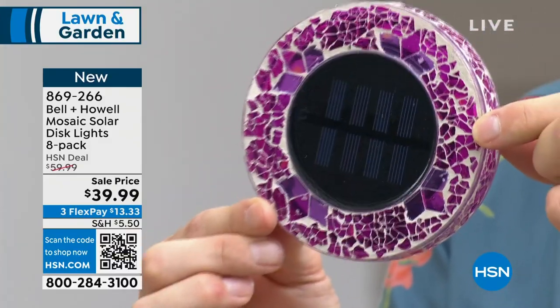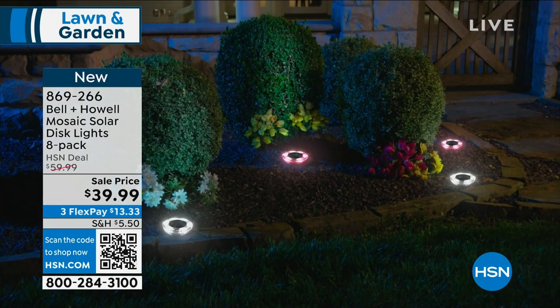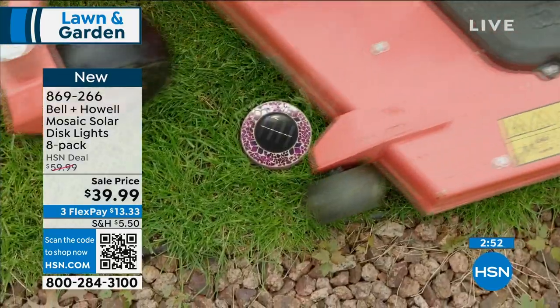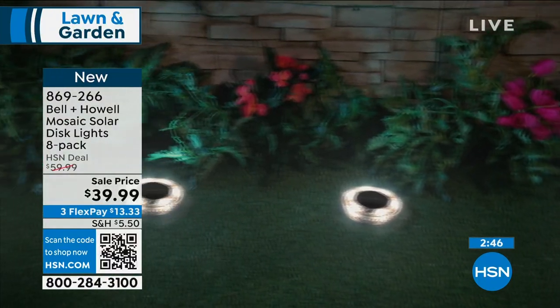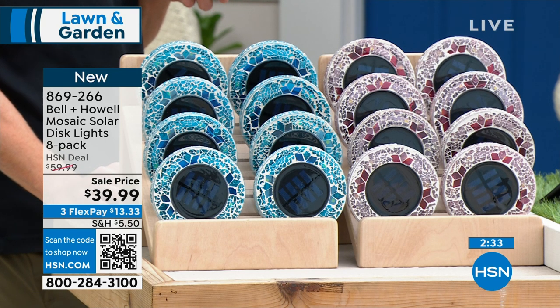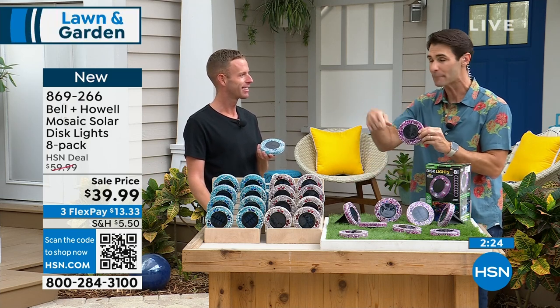That picture you're seeing on screen — that's from my house in Tampa. It's a townhouse in the city with a concrete balcony, no grass to stake these into. I have to lay them on something flat and hard. It's really the only type of lighting I can play with because I don't have a yard. As long as they're out somewhere collecting sun, they're going to glow through that beautiful mosaic design. You're also getting the stakes if you want to drive them down, but most people just place them right where they want. No maintenance at all. $39.99 for eight of them.